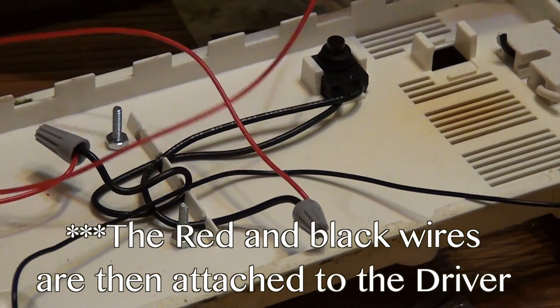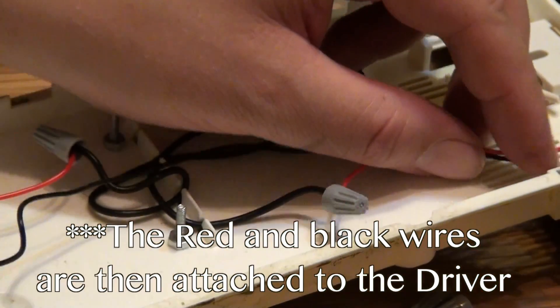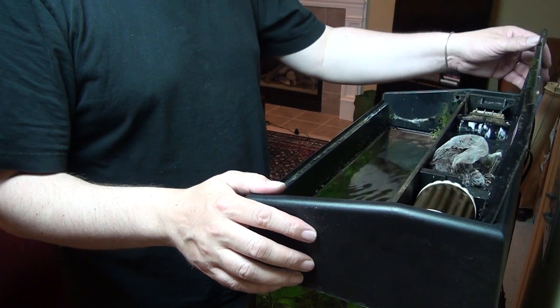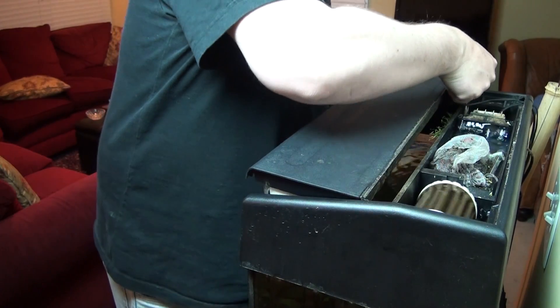From there I ran the cables out and it was time to reinstall the lens and get it right back onto the aquarium. Now that lens is pretty dirty, but I really just wanted to make sure everything worked. I was a little worried it would affect the light output, but as you can see it really didn't matter much at all.